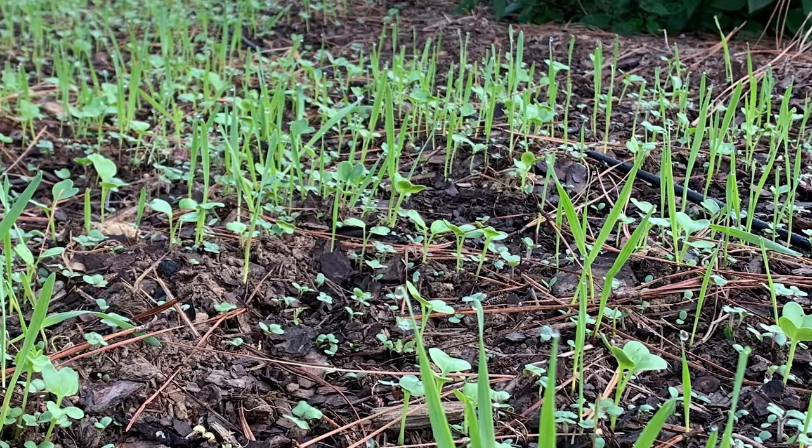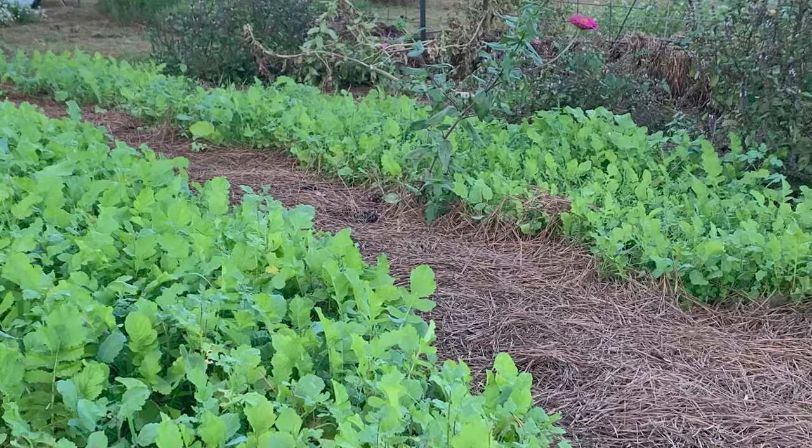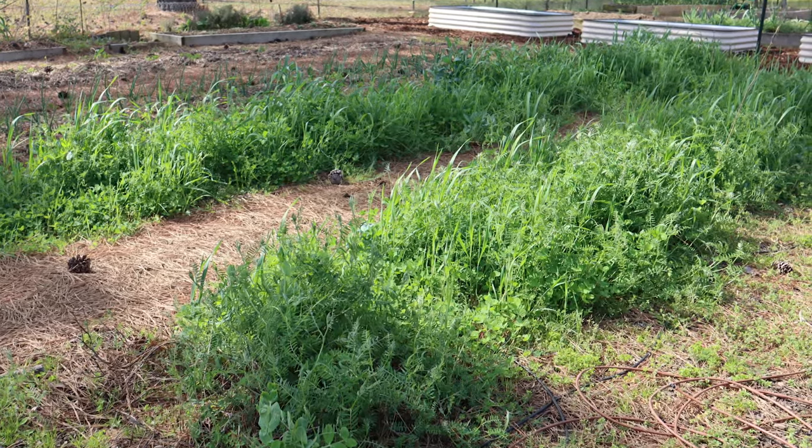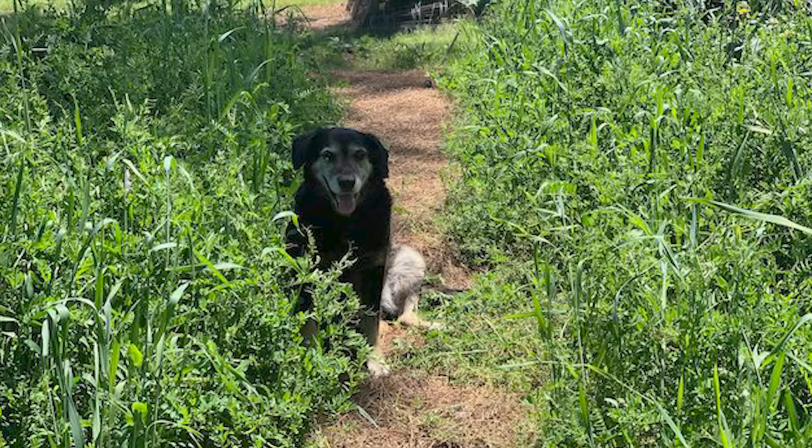The seeds germinated very quickly. I saw mostly mustards, peas, and oats early on. As we went into winter, the seeds in the blend that would be winter-killed in my zone 7b died off — which creates organic matter and biomass for the soil. The seeds that survive zone 7b winters, like wheat, hairy vetch, and clovers, started growing a little bit, and then in late winter and early spring that growth just started to explode.